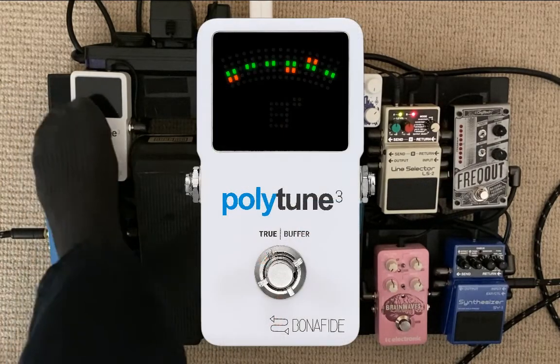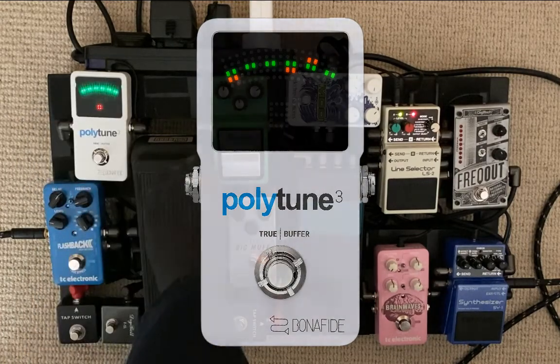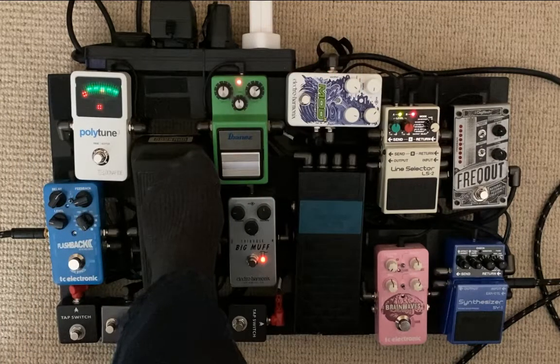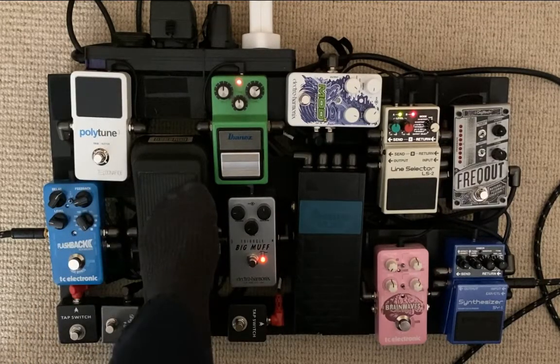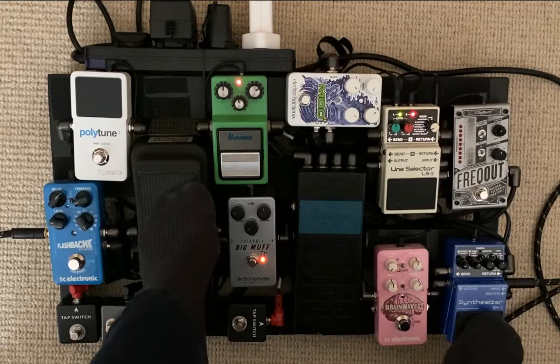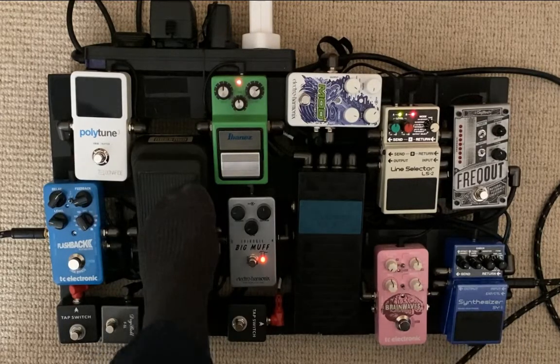After the Mod 11 it goes into my tuner, and the reason for that is it makes this pedal a mute. I use that for very particular things but I also like being able to mute all the noise coming out of these pedals. This Polytune 3 is a great tuner. Then out of the tuner it closes out the effects loop back to the synth pedal.